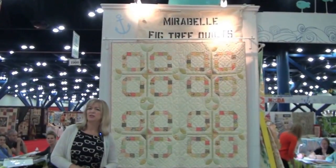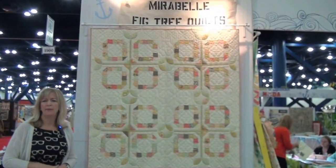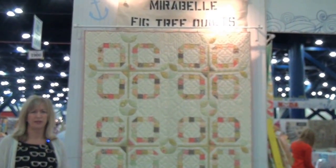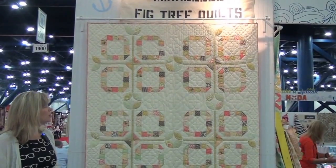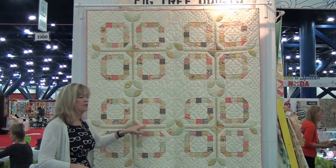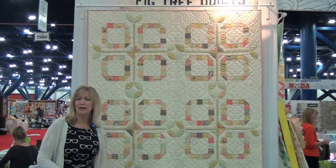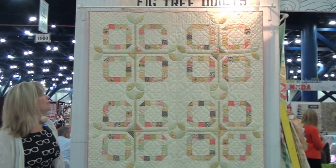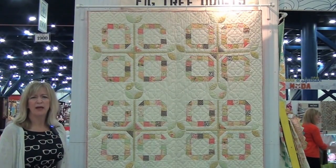Big Tree's newest collection is called Mirabelle, inspired by a trip up the coast when all the orchards were blooming — she just fell in love with this particular color palette. This quilt is very easy and fast to make out of a jelly roll, with just a couple little applique pieces added for a soft, romantic style.